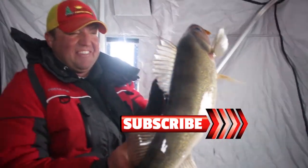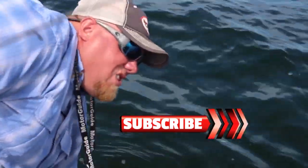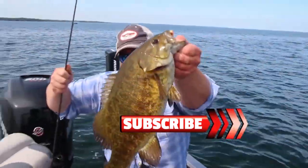Now that's what I'm talking about — big old walleyes, look at that right there!